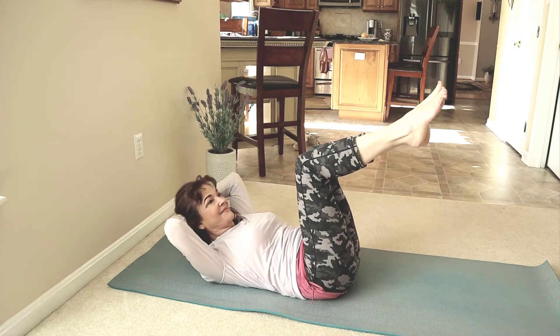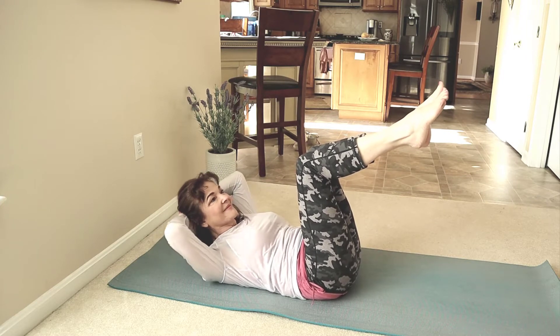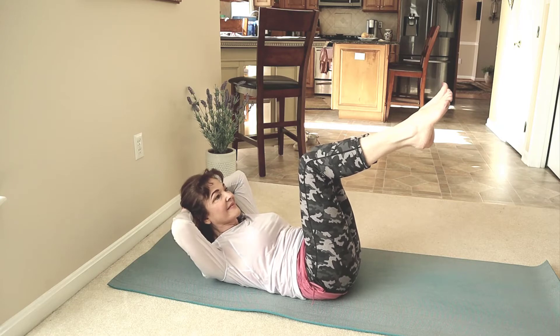Engage the belly button towards the back. Pulse it. One more. Come all the way up.